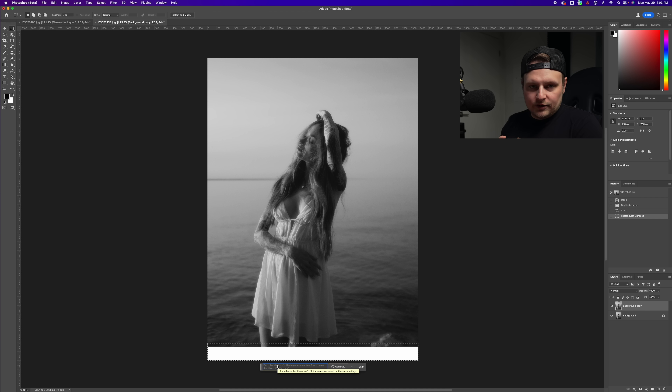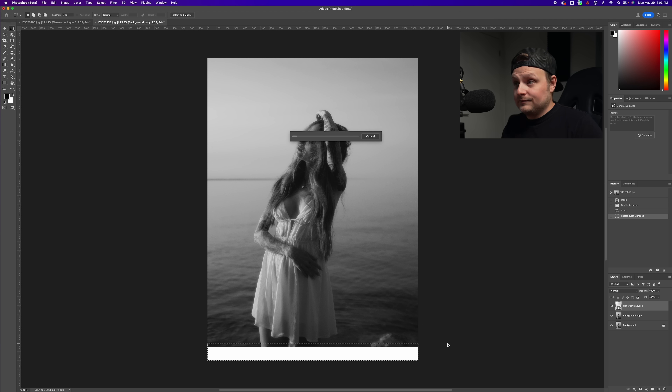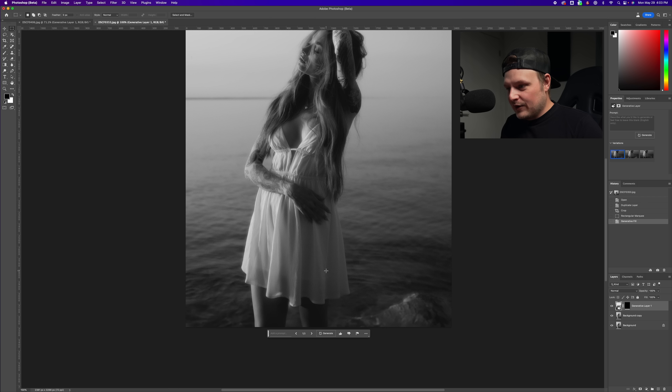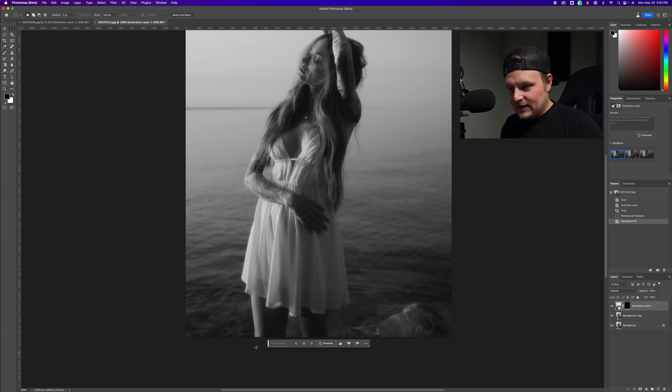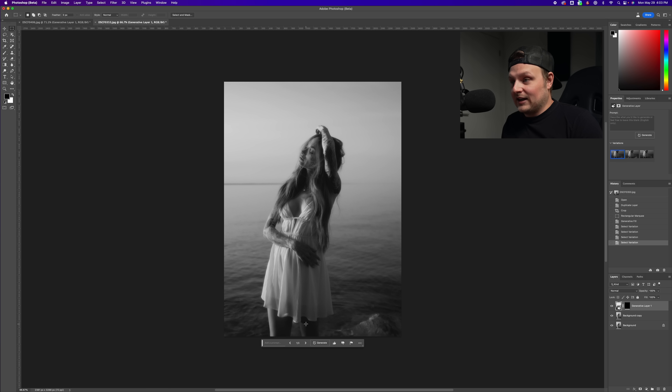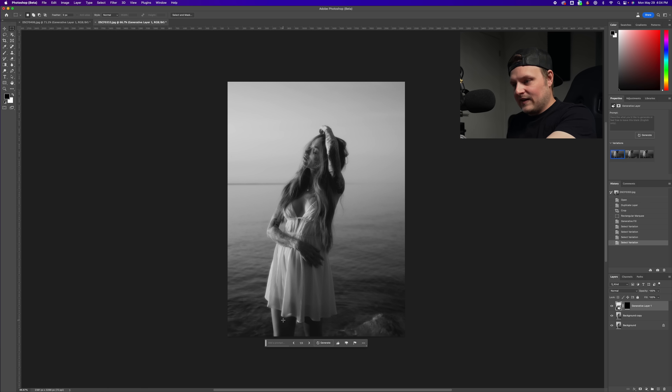We could type something like 'legs and water' but let's just see if it can figure it out on its own. It created legs out of thin air and extended the water and the little swirls in the water. Option two and three are available, but option one was pretty much perfect. Panning out, maybe this leg looks a little small, but depending on how she was standing the thigh might have been bigger. Now this is basically the proper framing for Instagram.